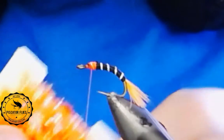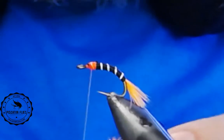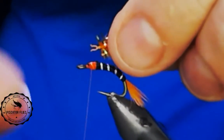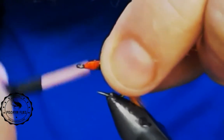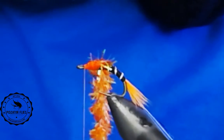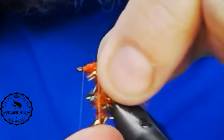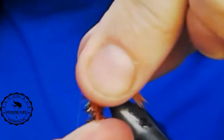Lastly, I'm just going to use a little bit of crystal chenille — or if you have petite estaz, that'll work as well. What I do is pull a few of the crystal fibers off the core, and then tie in this material by the core. This helps keep it fairly clean. We'll take our thread up to the eye and set it there. When I'm wrapping this, I do it much like I'm wrapping a hackle — I just want to pull all the fibers back with each wrap. That way I'll get a denser head, and it'll be fairly clean as well.